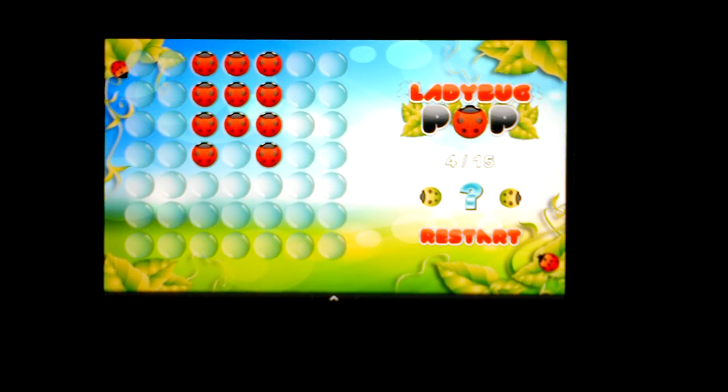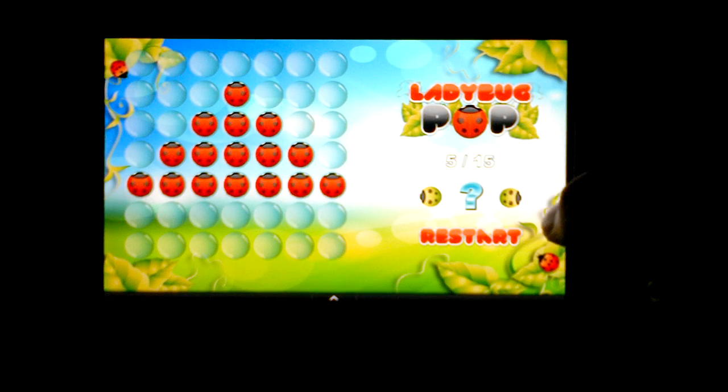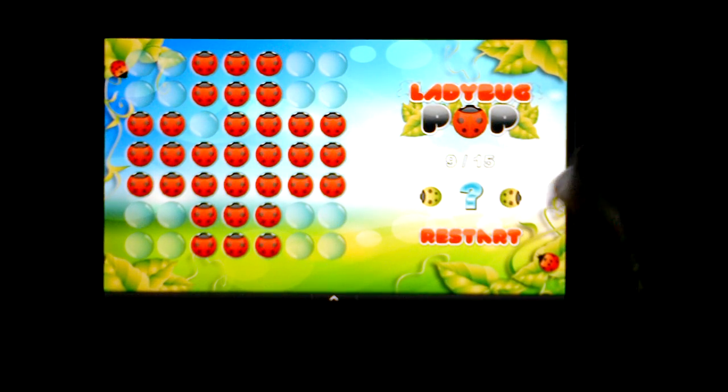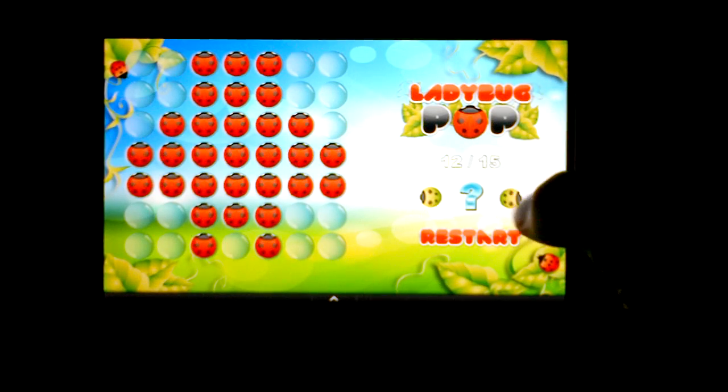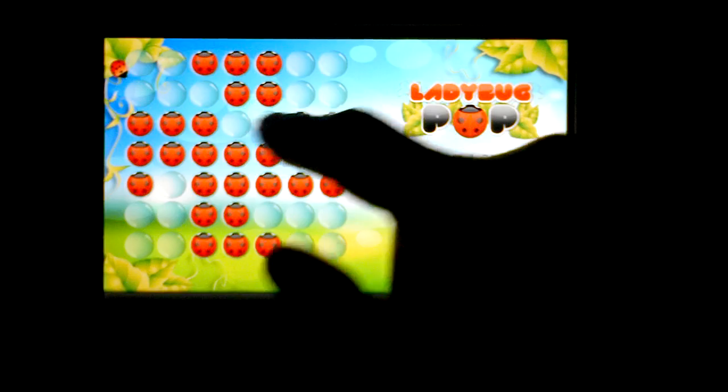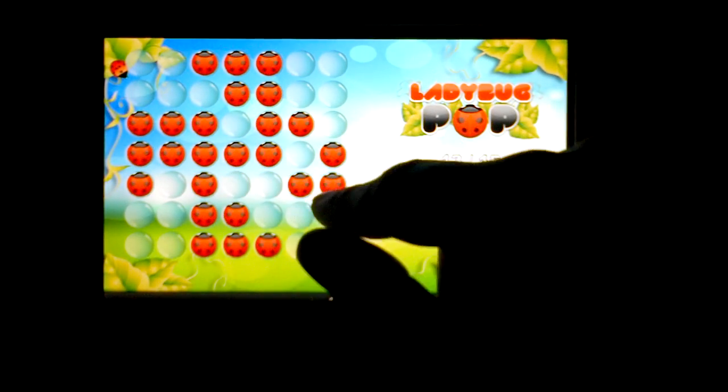You can restart the game and try again, or you can take on one of the bigger puzzles — something like that. It's very challenging. You would just jump ladybug over ladybug. A lot of thinking involved, a lot of planning every move.